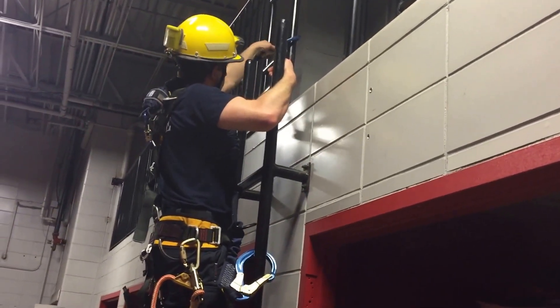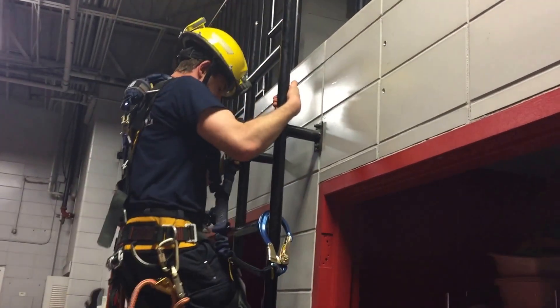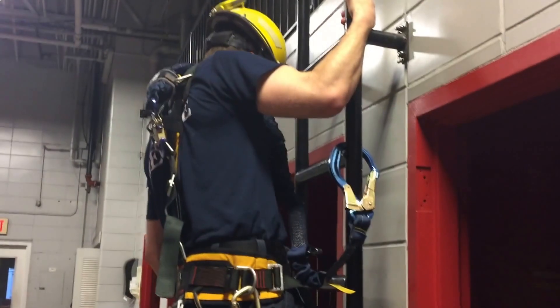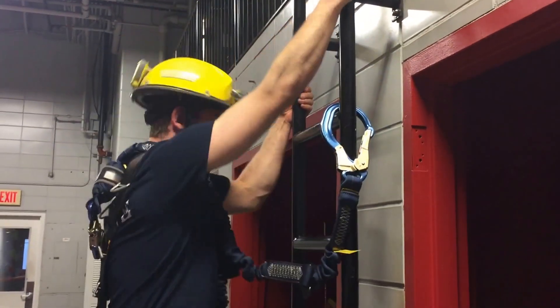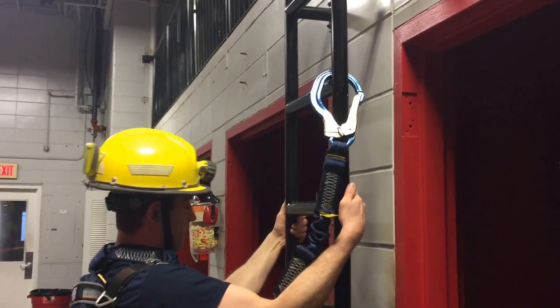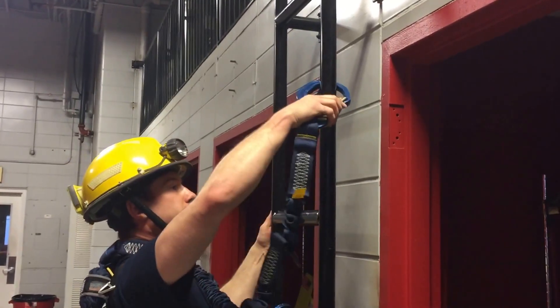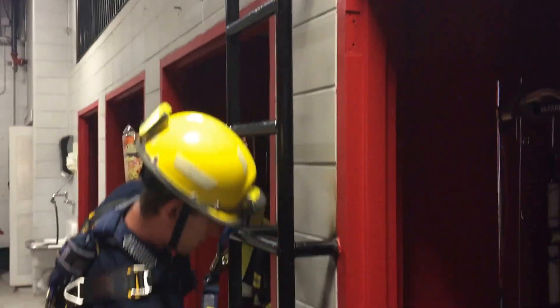Now, as you can see, when he goes to climb, Jesse's a little bit higher than his back D-ring. It's okay because that shock absorber is actually designed for more than a six-foot free fall. As he climbs down, once he gets to the point where he can't reach the top one anymore, he's going to reach up and grab the top one and set it down nice and low — basically just reversing the process all the way back down.